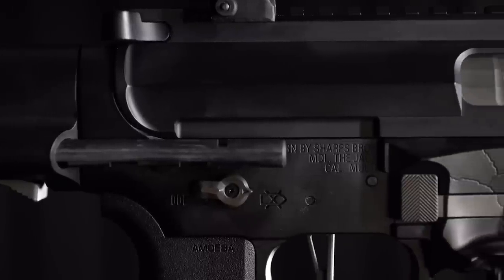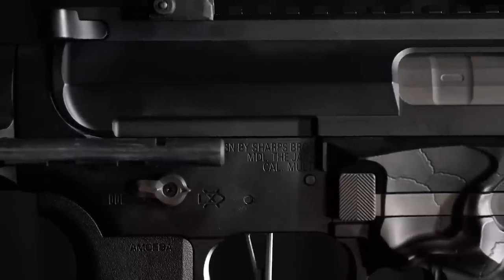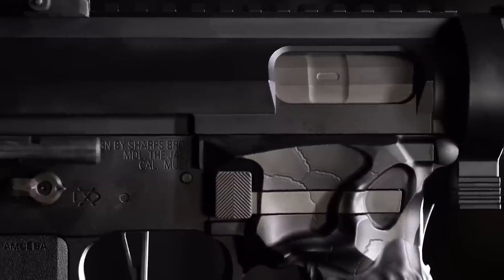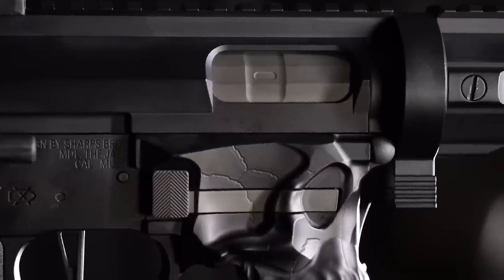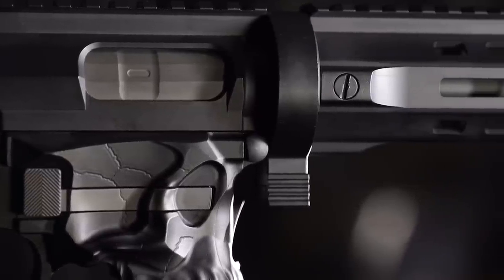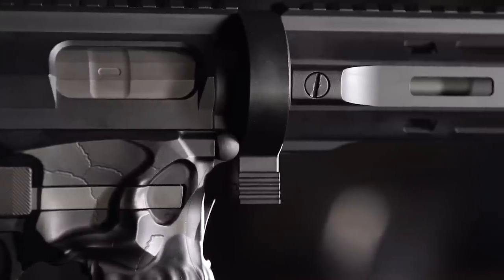Founded by John Sharps in 2012, Sharps Bros started out designing custom AR-15 lower receivers, like this. But today, they build full-on rifles. They go to great lengths to make unique-looking products with features that are innovative and practical, and are all made from start to finish in the U.S. of A.